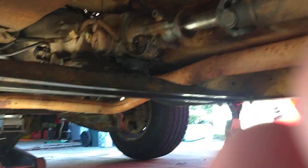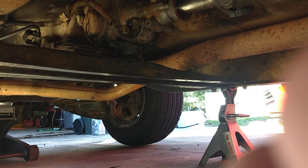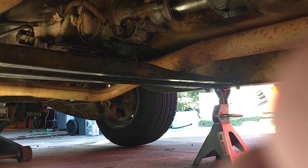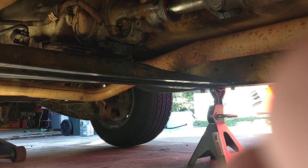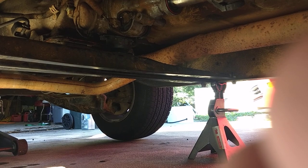This is an '88 GMC Sierra. It originally had a 700R4 in it. When I bought it and got the truck running, the 700R4 was blown up. Somebody had run it without the detent cable — and most of those 700R4s have line pressure controlled by the detent cable. So I bought a used 350 Turbo from a guy.